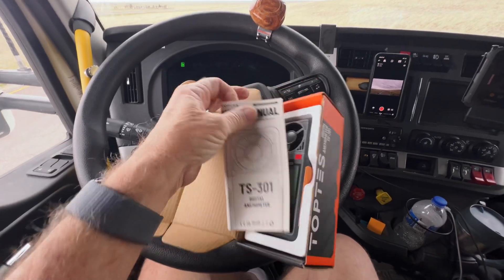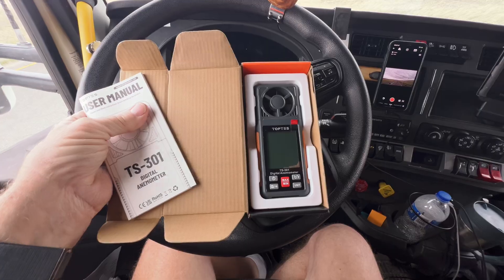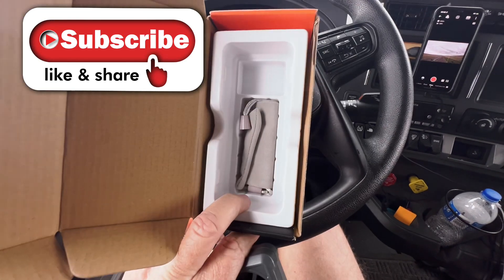Here's what's in the box. You've got the owner's manual, the anemometer, and it comes with a little travel bag.